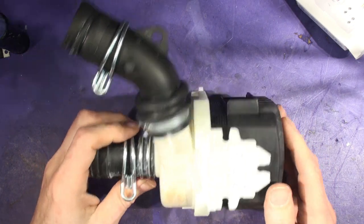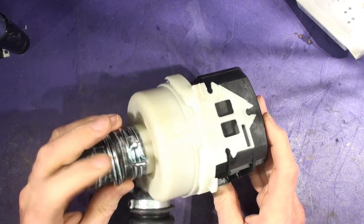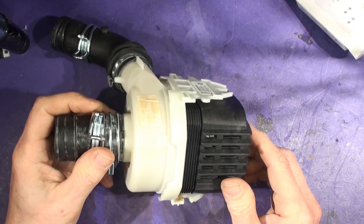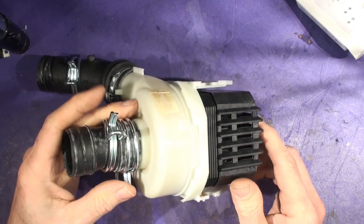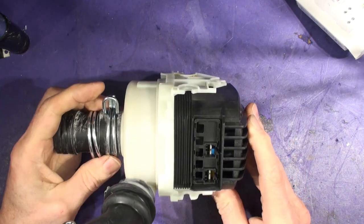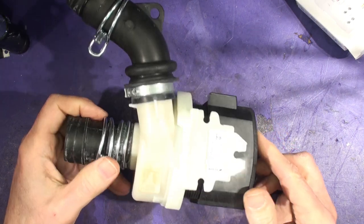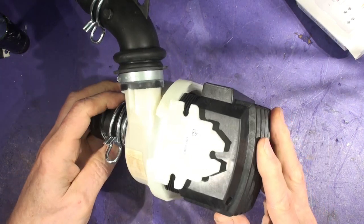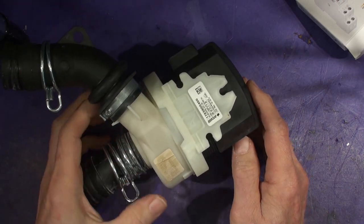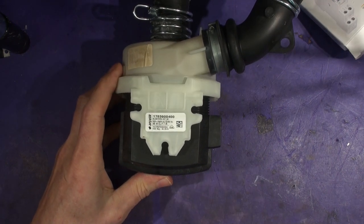Just a quick video - if you've got a Beko dishwasher and it's throwing out your RCD trip in your consumer unit, you'll find that it's a difficult thing to track down unless you've seen it before, because it's not quite as straightforward as a normal leak to ground. What it is: the live connection on the plug is somehow connected to the chassis of the machine, and you end up with the trip tripping out intermittently.